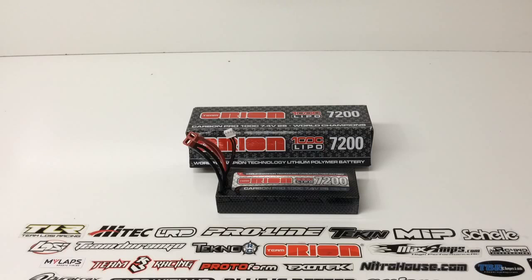Rich here from the RC Network. This is going to be an unboxing and also my thoughts on the brand new Team Orion 100C constant LiPos. I picked this Team Orion LiPo up about three months ago and I've been having a chance to run it. I've already run this thing, and this video will show you what you get in the box and also my thoughts on how the battery did — whether it's really worth the price and the 100C label it has on the front.